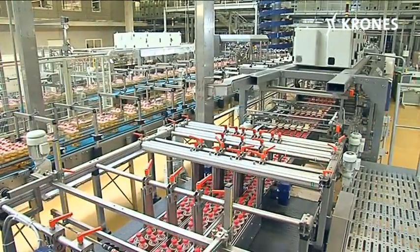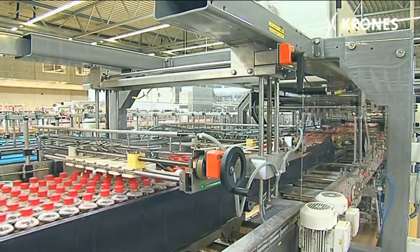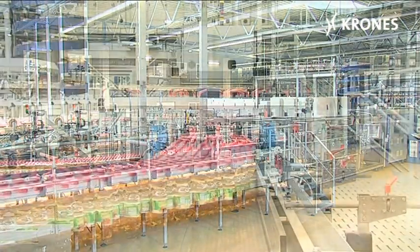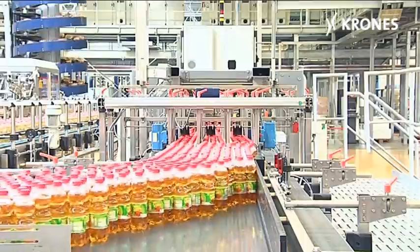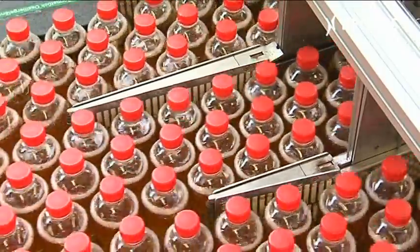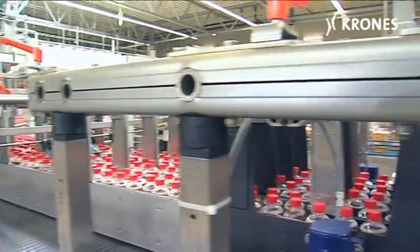Since a rating of good is not nearly good enough, parts of the packer have been optimized — like the container infeed, which now functions with further enhanced dependability, not least for bottles containing lightly carbonated products. The improved infeed configuration reduces downtime and raises efficiency levels.